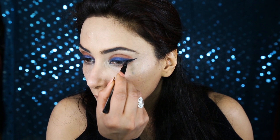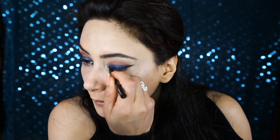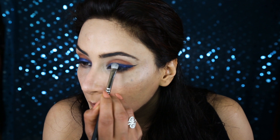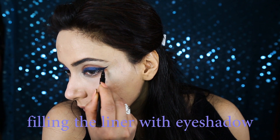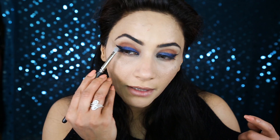Now I'm going to apply eyeliner. I'm going back with the navy blue eyeshadow one more time on top, just applying a little bit to give that liner kind of look with the blue. I just applied my liner and I'm touching up so everything looks a little bit blended.